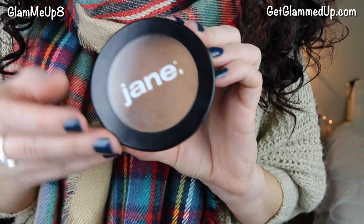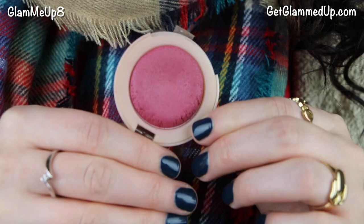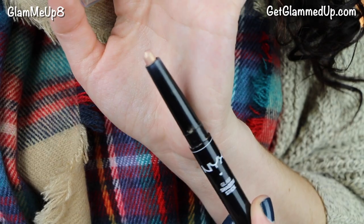Now I'm taking my Jane bronzer in the shade Dream — a really nice skin tone matte bronzer with no shimmer — and contouring with it using a Sedona Lace dome contour brush. For blush I'm applying the Maybelline Dream Bouncy Blush in Plum Wine. Then I'm taking the NYX Glam Shadow Stick in Pink Ruby to highlight my face. It's a really pretty shimmery gold color and in stick form it's easy to apply — I'm just blending that out with my finger.